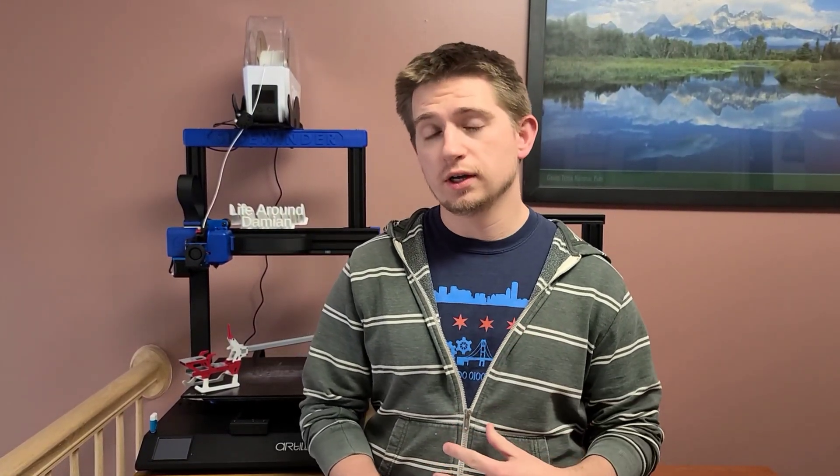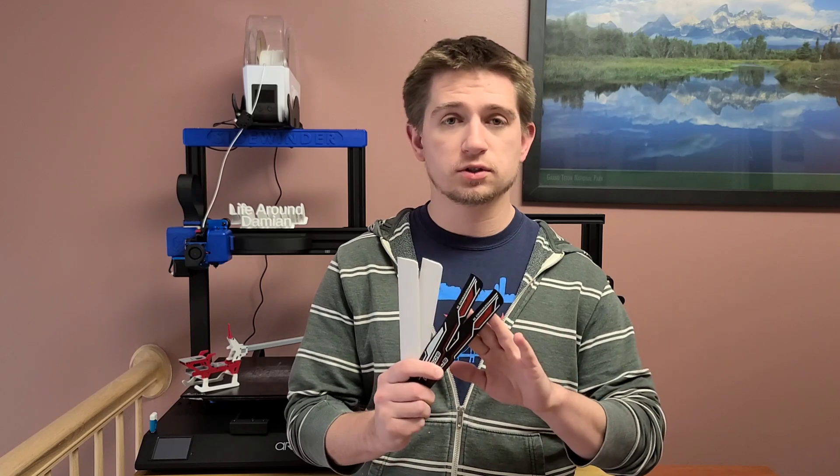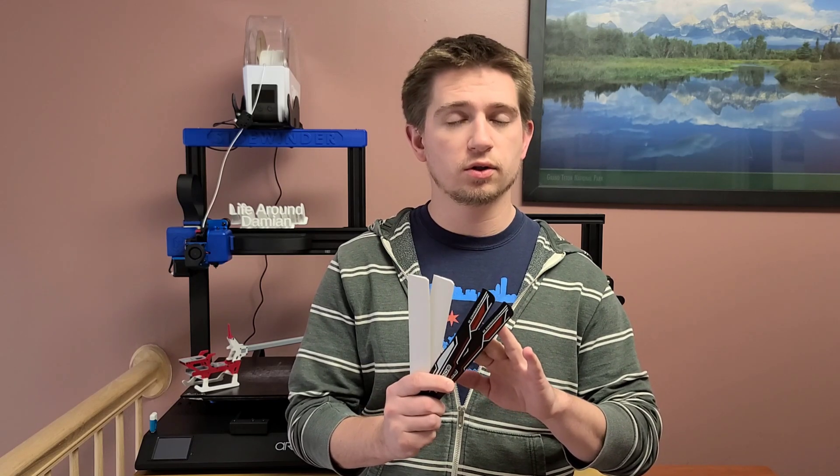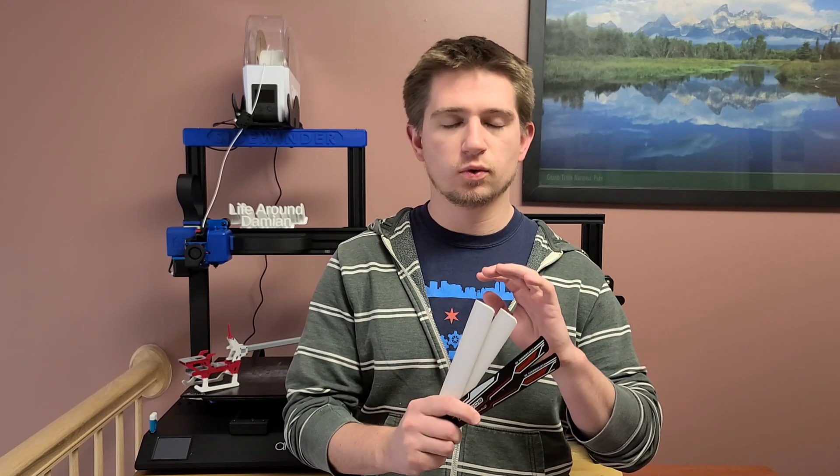Hey guys, it's Damien here. I was able to take the time to go to an indoor field because in the Chicago area we've been getting below zero temperatures, and I wanted to do some test flights with multiple different blades. I was only able to get through two because the first original blades went extraordinarily well, and then when I flew the PETG blades, they ended up in a catastrophe — I'll explain why later in the video. Enjoy the flights.